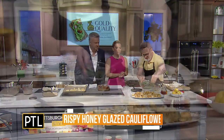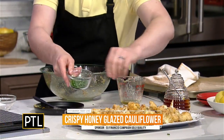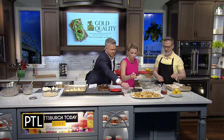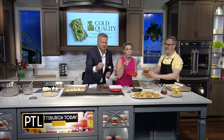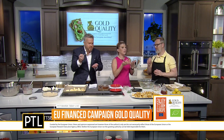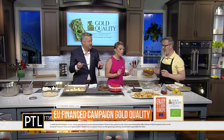A little bit of chives over top — look how beautiful this is! You guys want to get in there with some forks? Oh look at this. Let's just dig in. Hopefully it's not too hot. Oh my gosh — the honey, the lemon accents — it almost brings that flavor out more. This is the best cauliflower I've ever had. It's unexpected, right? It's really unexpected.